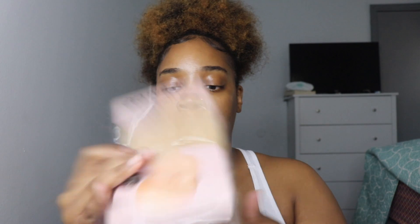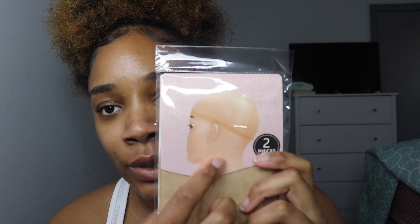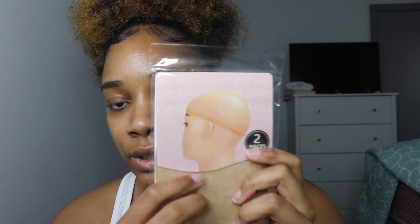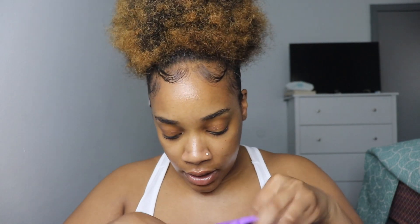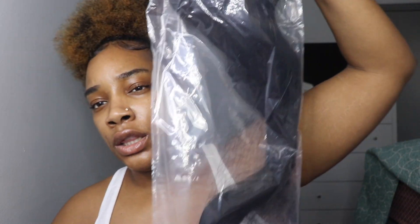So we have the wig and then it comes with a wig cap — the picture on the wig caps is hilarious. There are two wig caps inside, and they also put a wig band on there which is really cute. My favorite color is purple so this is a nice purple color, and then they put the wig inside this bag.